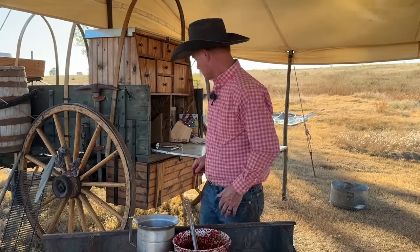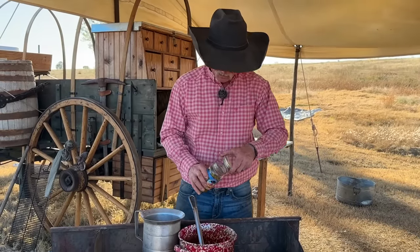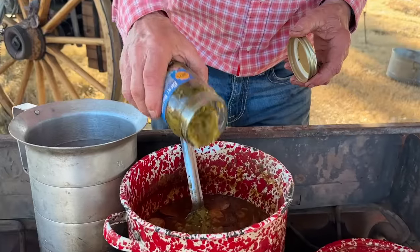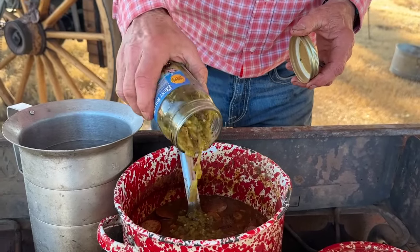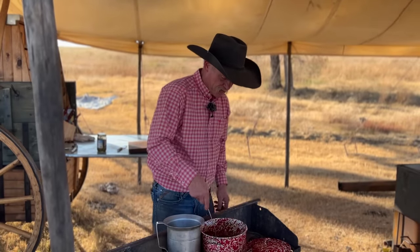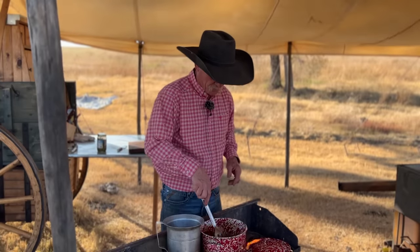Remember, I said we was going to cowboy this up even more. We've got some good hatch green chilies from the Fresh Chili Company. We're going to add about four tablespoonfuls because I want to make sure I know it's in there. Give it a stir, and folks, this is when things are going to try to thicken up even just a little bit more. So keep that hot water handy.